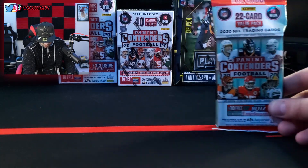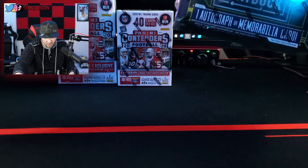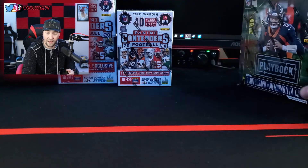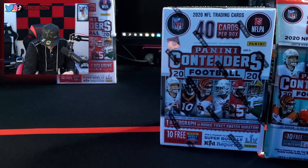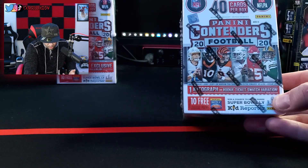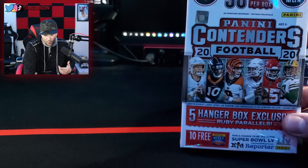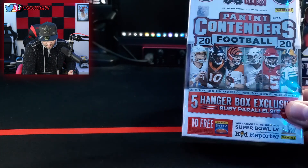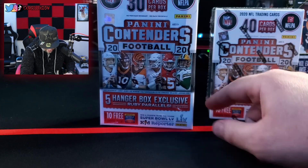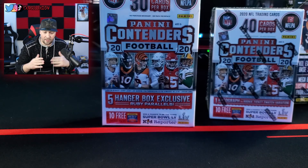We got the 22-card value pack, Panini Contenders football 2020 trading cards. We got the Playbook — it says one autograph or memorabilia card in here, five cards per pack, four packs per box. Not bad. Then we got like the same thing but it's 40 cards per box, and you've got to look out for an autograph or rookie ticket swatch variation. And then we got one with 30 cards per box — this one doesn't really say what to look out for. So I'm not too sure, but I'm excited. Let's start.